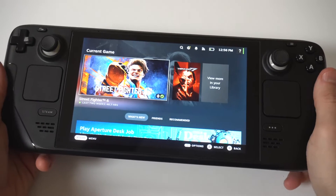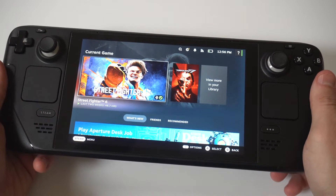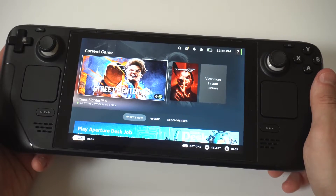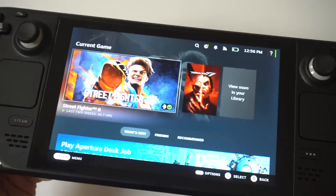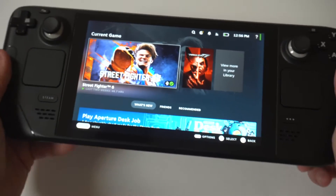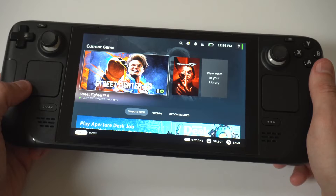I'm going to give you guys a tip on how to get the battery percentage to show up on your Steam Deck or Steam Deck OLED. When you first start this thing up, you're going to notice that it does have the bar, but you really don't know how much juice you have left. This is a pretty simple fix.